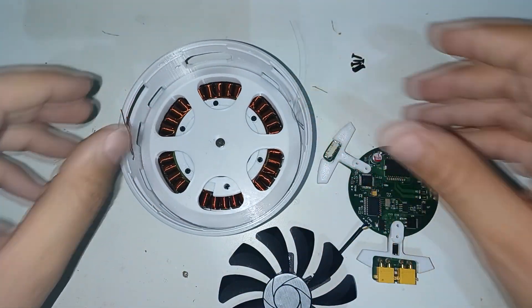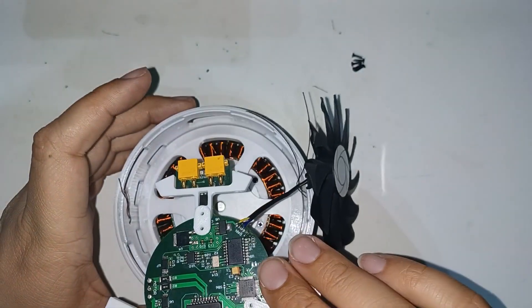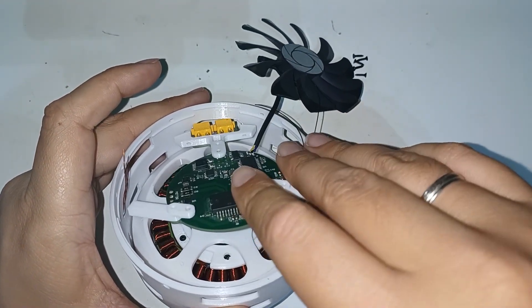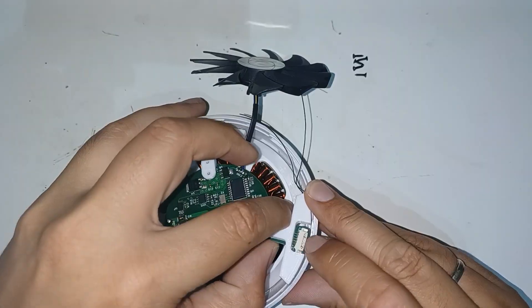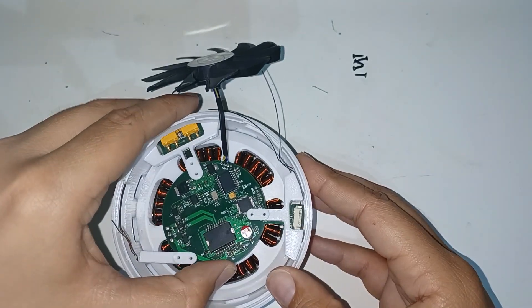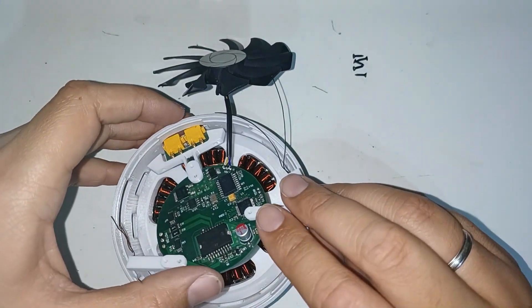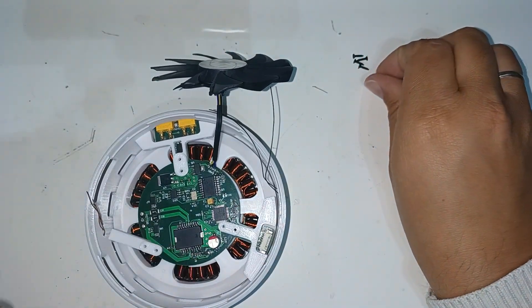Now it's time to assemble the PCB. As you can see, the programming, communications, and power connectors can be accessed from outside.